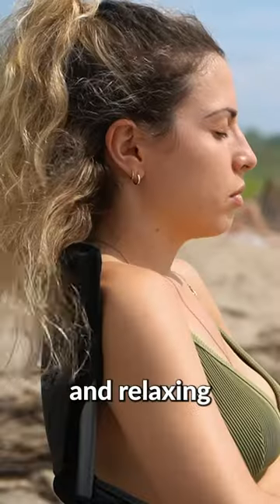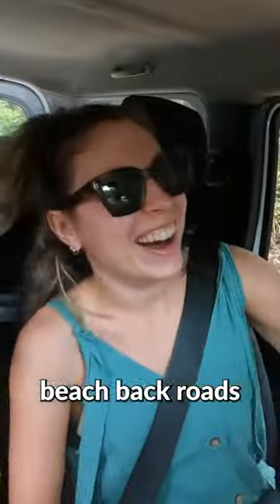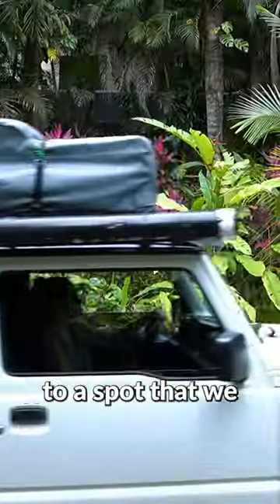After playing in the waves and relaxing in the sun, we took these bumpy beach back roads — our favorite kind — to a spot that we found on iOverlander.